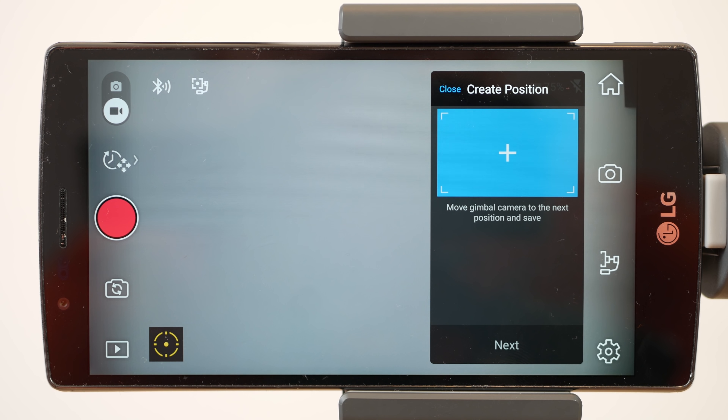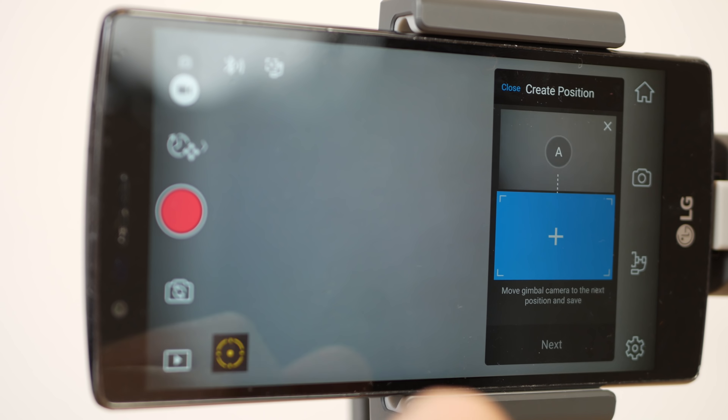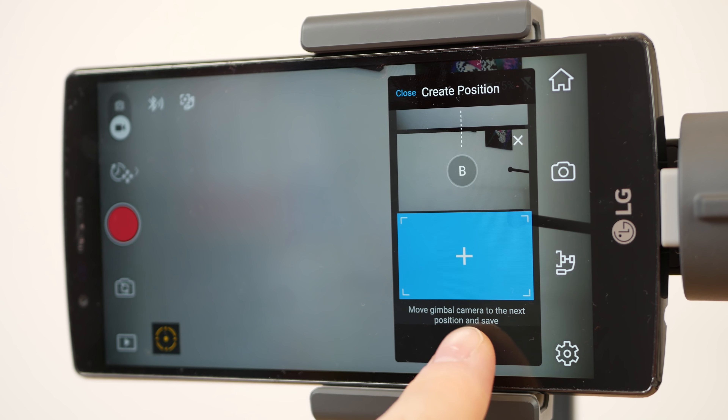For the last video mode there is a motion timelapse function that allows you to choose the starting and ending position of the gimbal, and it will make a timelapse through the designed path — like this.